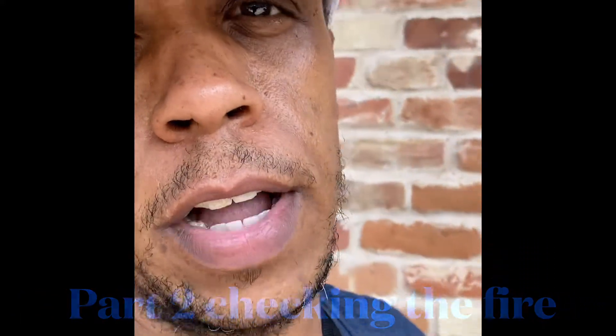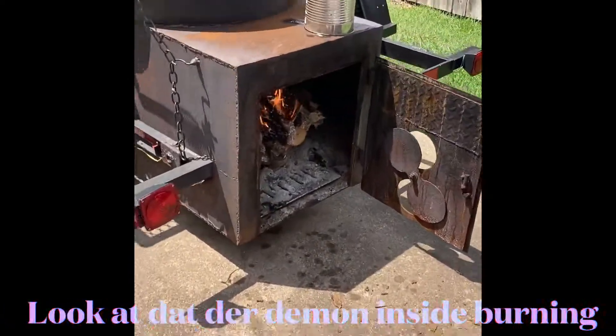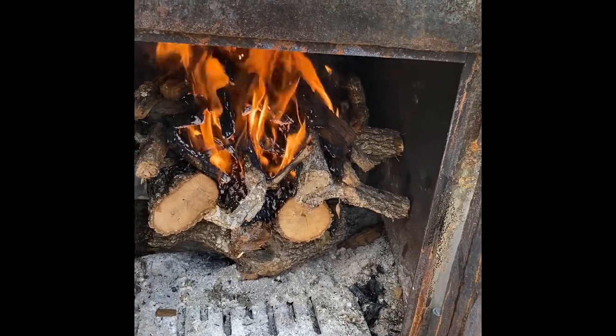All right, now let's go check on that fire real quick, see how it's doing. Man, look at that — it's burning in that pit. See that? Look at it, it's hot.